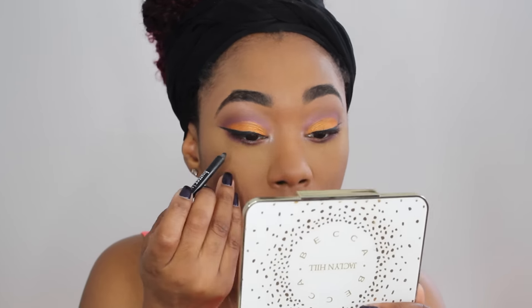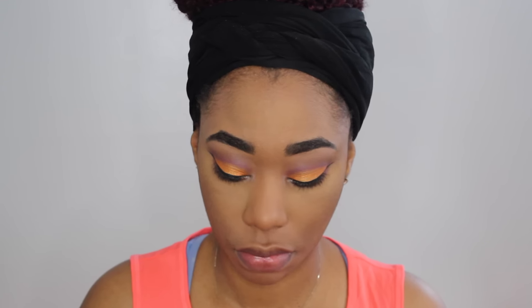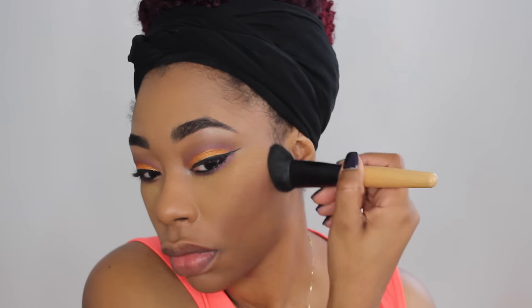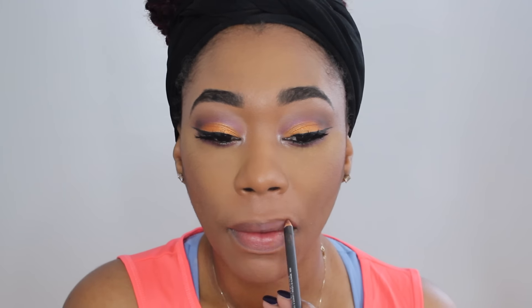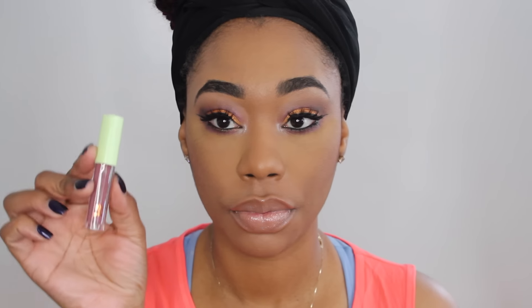I'm also going to take a black eyeliner by Butter London and apply that to my waterline. I'm also going to take a Pixi blush and apply a little bit of that to my cheeks. Then I'm going to go in with Blunt, which is what I use for a contour powder — this is also going to warm my face back up. I'm going to apply my lashes off camera, then I'm going to take my lip liner — this is Cork by MAC — and line my lips, then take my favorite nude by Revlon and apply that.